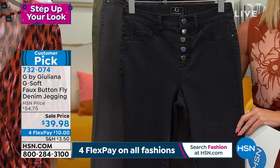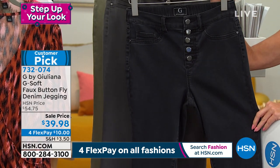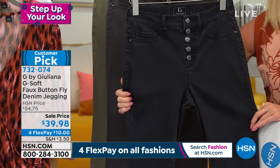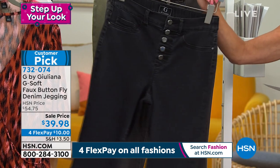We don't want to start out with a heavy load. Our customer pick, G-Soft Button Fly — it's a faux button fly pull-on denim legging, was always $54.75.